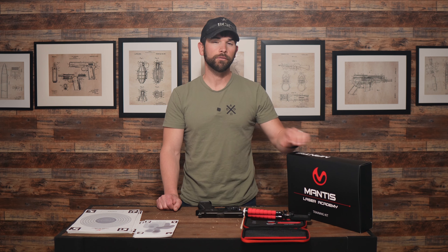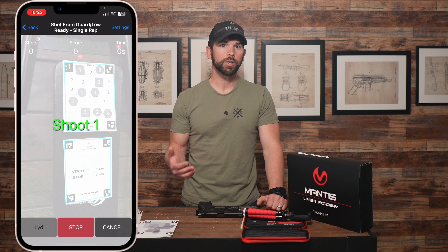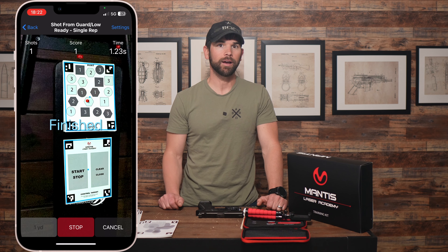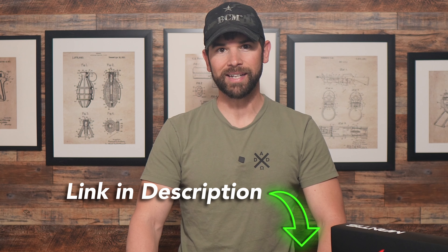Overall this is an incredible kit for the price, and not only does it make dry fire more fun but it also gives you excellent data and feedback on your performance. Head on over to Mantis using my affiliate link below, and if you want to check out my review of the Blackbeard X then click on this video. Thanks again for watching and until next time, train to a higher standard.